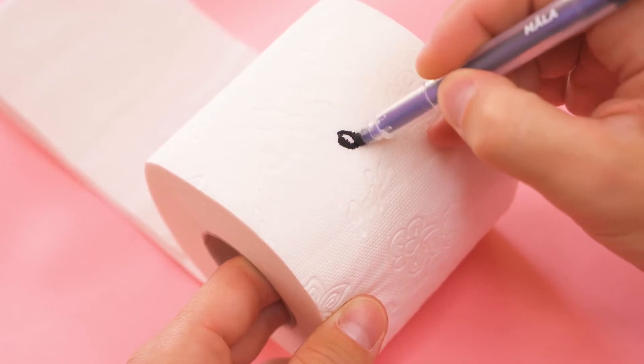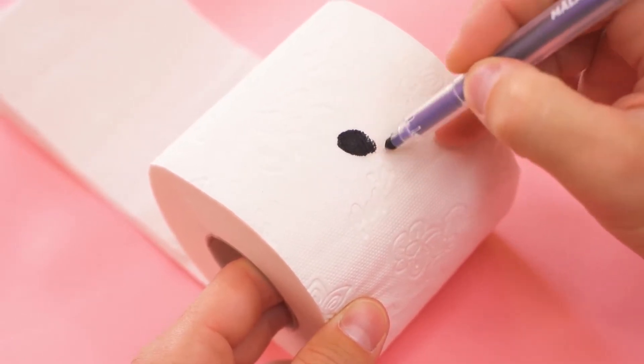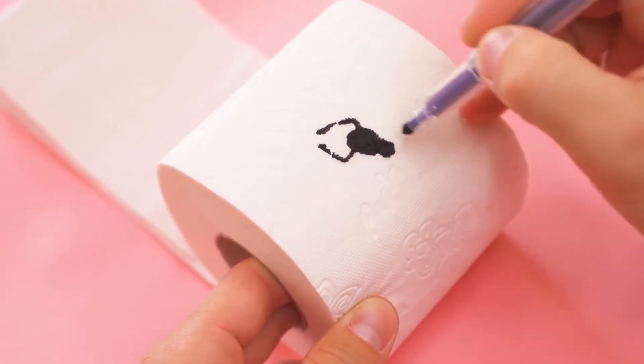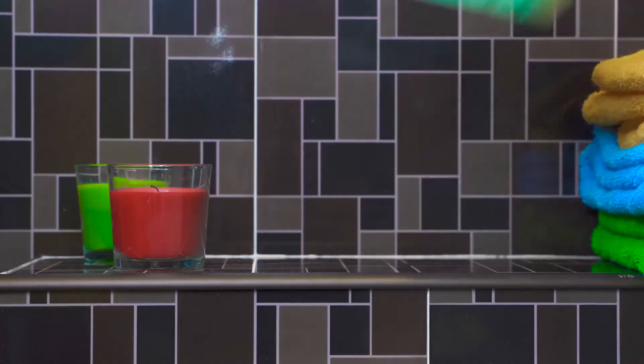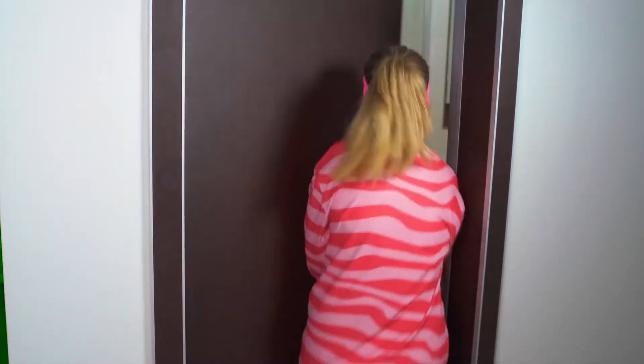For our next prank, Mike is gonna temporarily become an artist. Phobias aren't healthy, so I've decided to give Zoe some exposure therapy. Making that switcheroo — and good morning, patient. Let's see how this works out. Resistance to therapy, eh?